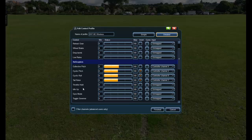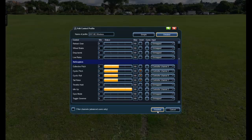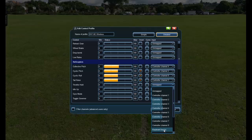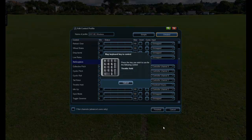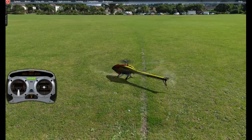The only other things I want to set up are throttle hold and idle up. I'll click on Idle Up, then click my idle up switch — channel five is flicking on and off, so I'll select channel five and double-check that by clicking on and off. For throttle hold, I don't have any spare channels, so I'll go Unmapped and use a keyboard key. I go to Keyboard Keys and click the zero keypad — that's set up. Bring the stick right down to the bottom, go Finished, then Finish.